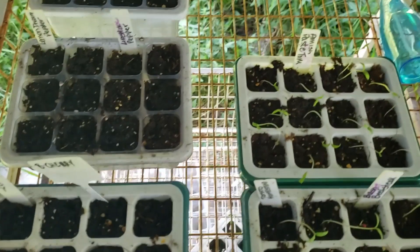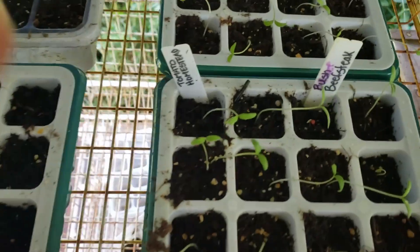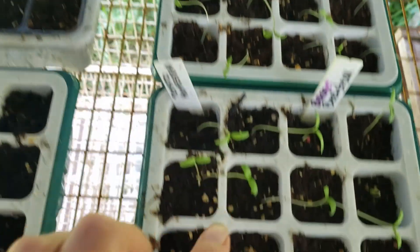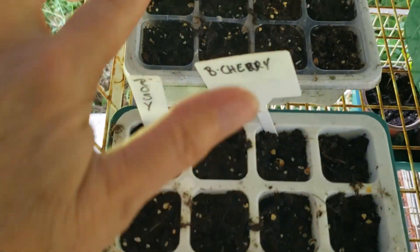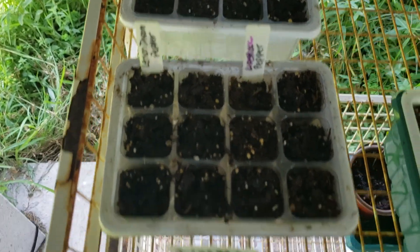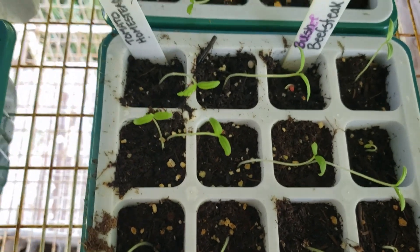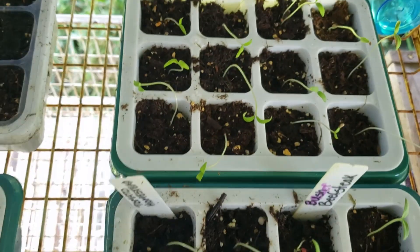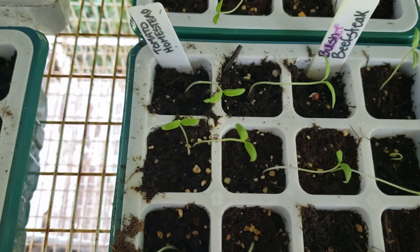So these are the ones I started on Sunday. Today's Thursday, so four days. I've got all these that have sprouted, and all these that have sprouted. I'm waiting on the black cherries and the rosies, and of course the peppers always take longer. This spot doesn't get much sun - it will get sun in the late afternoon, but not this top shelf. So I'm going to move these two, because they've already got sprouts, down a shelf so they'll get sun later this afternoon. And I'm going to put my fresh ones up here.